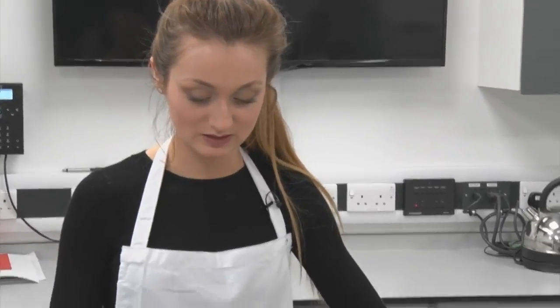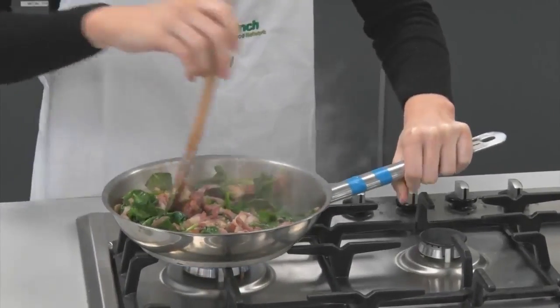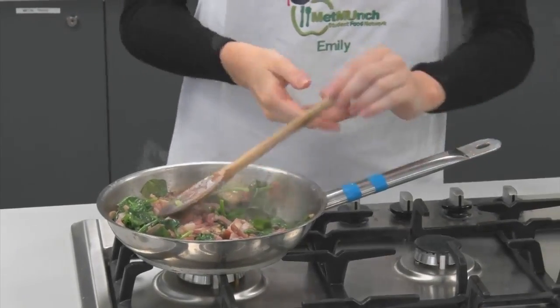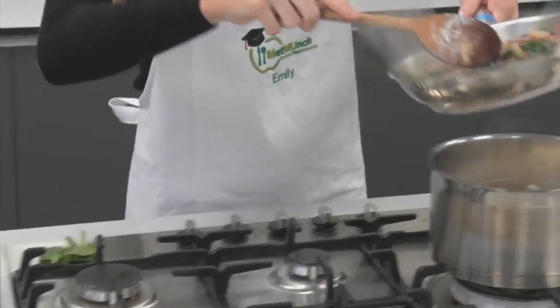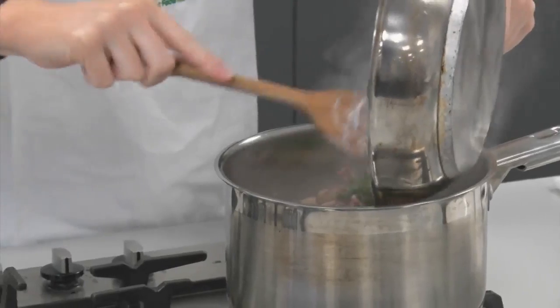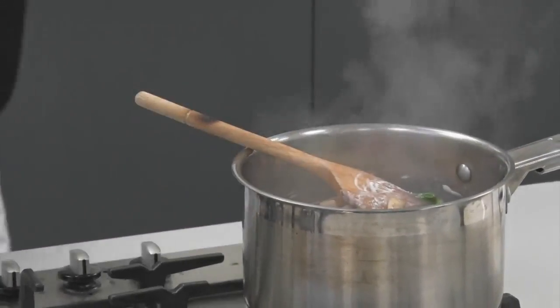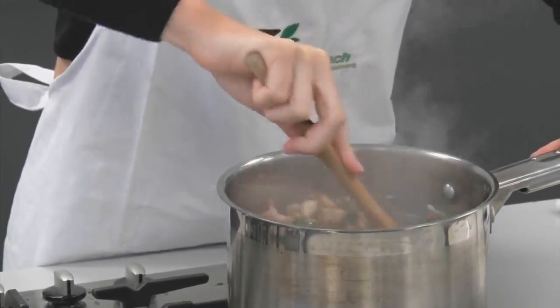The spinach has gone down to nothing, which is what we want to see — nice and green. Take that off the heat and mix it thoroughly into the pasta.